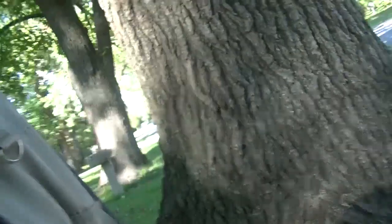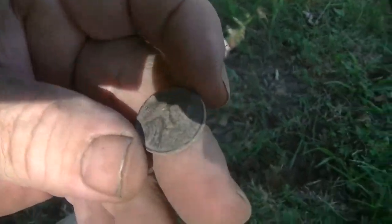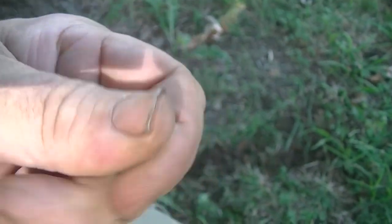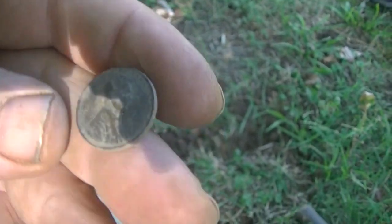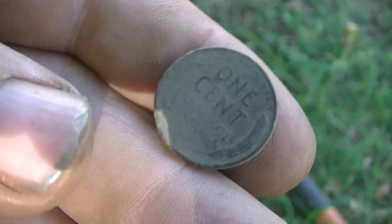The last three yards we've hit were not very good, so we decided to maybe hunt some newer stuff — something that hadn't been hunted before. Just popped this out of the ground. It's wheat number seven for the day.